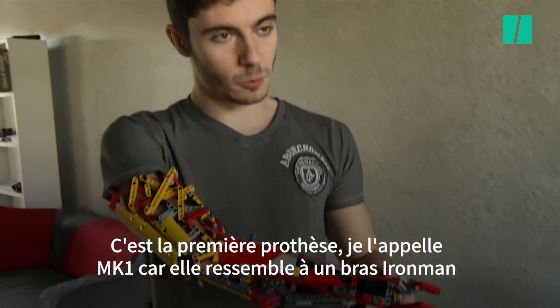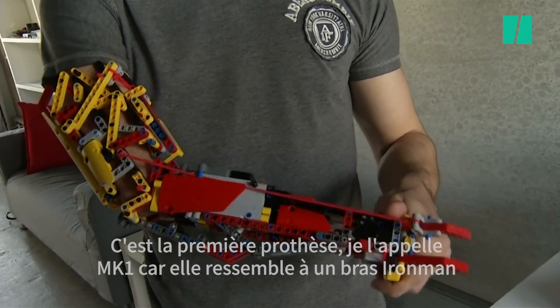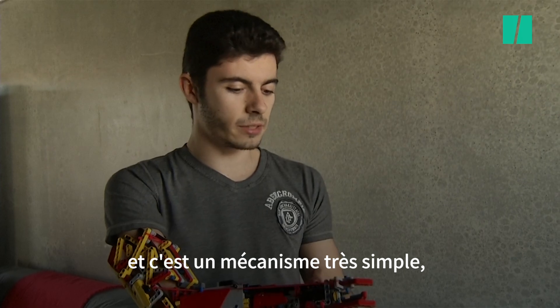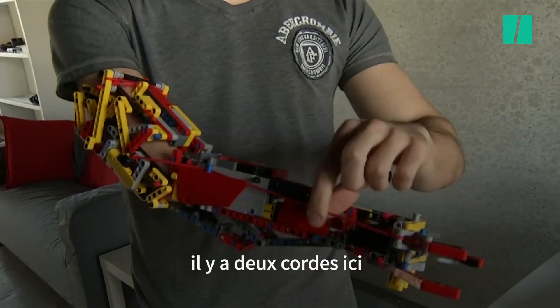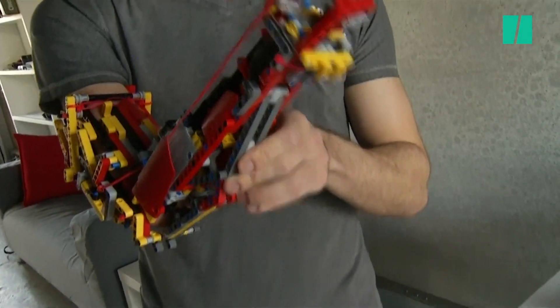This is the first prosthetic. I call it the MK1 because it looks like an Iron Man arm. And it's pure mechanical. I can move it like this. It's a very easy mechanism — it's just like two cords in here that tie when I close the arm.